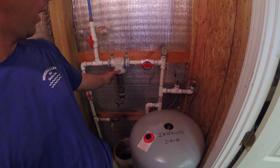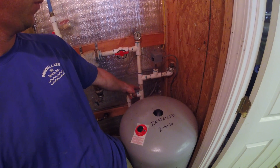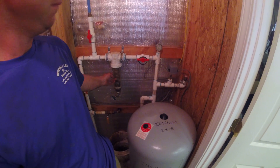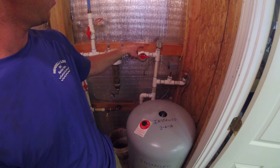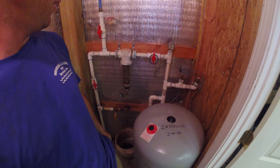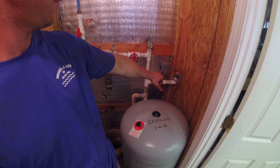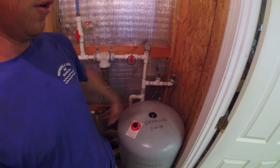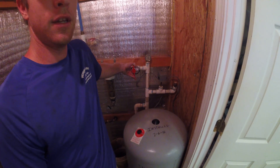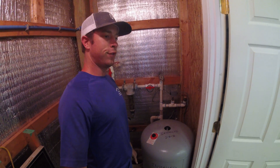Likewise, if this filter were not located here but instead located down here between the switch and the well, and this filter were to clog up — that is essentially the same as having a ball valve and turning it shut. There is no way for this pressure switch to sense flow and be able to cut your pump off. That will result in a deadhead condition as well.